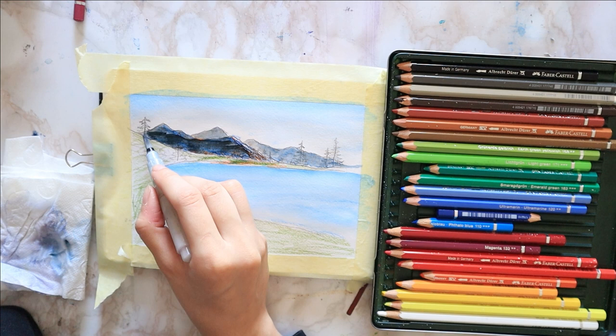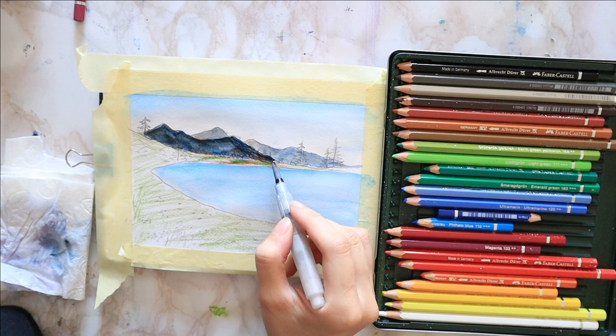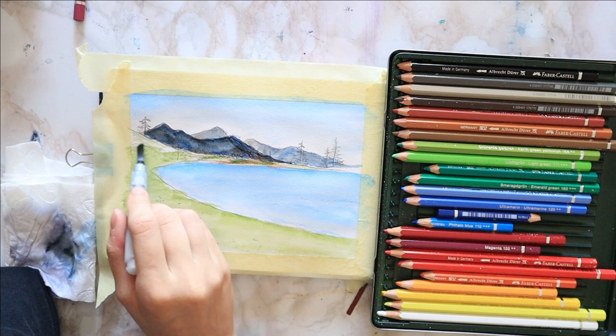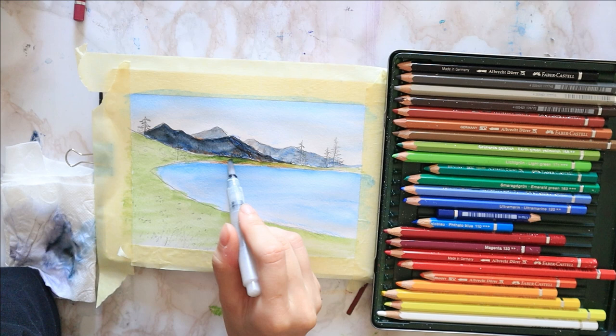I tackle the first row of mountains without worrying they will mix with the sky. I just go over them with my brush and then go over the second row. I like to first go over the mountain edge and then blend the end sides. Then I blend the field left to right just like I did with the sky.